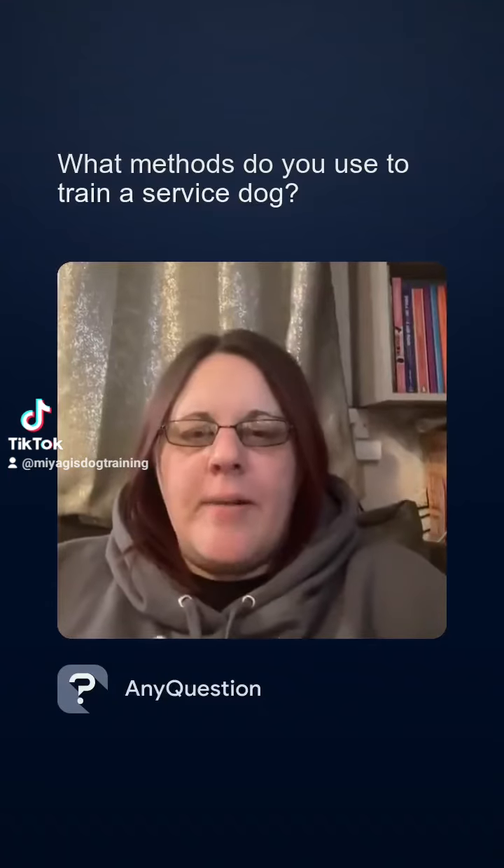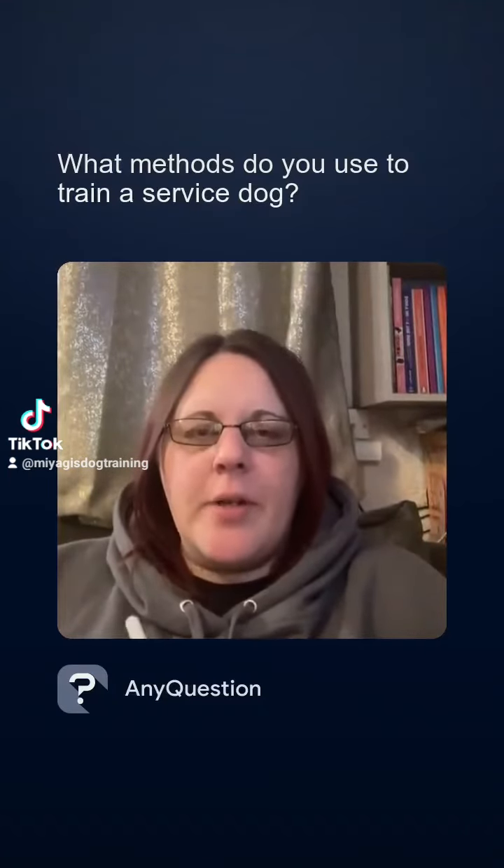Hi, I'm Tasha. I'm a dog training behaviourist based in Lincolnshire in the UK, and I've been asked: what methods do you use to train a service dog?